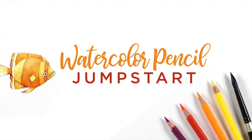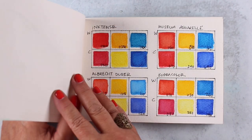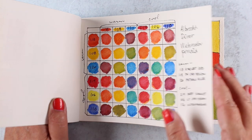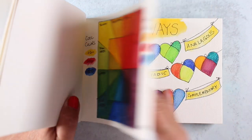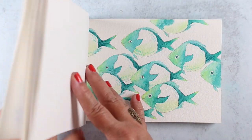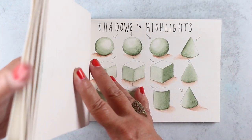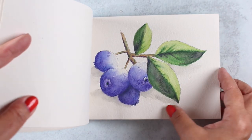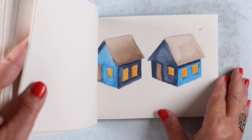The Watercolor Pencil Jumpstart class is a beginner class for those who are excited to learn more about using this versatile medium. The class provides nearly three hours of video that cover application of the medium, color theory, shading, and a wide variety of techniques that might surprise even an experienced watercolor pencil artist. The techniques can be bound into a book to help remember all of the learnings experienced during the class.